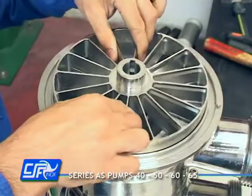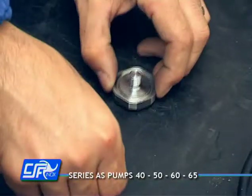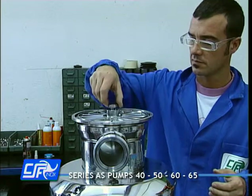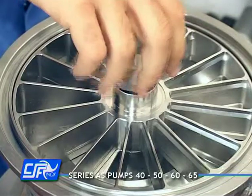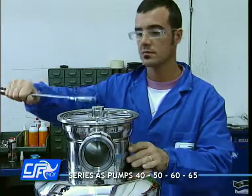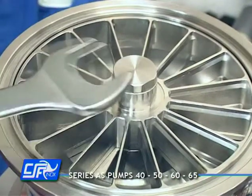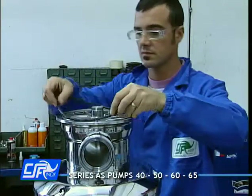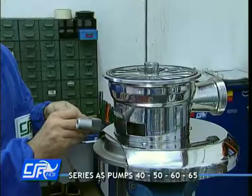Replace the impeller. Insert the o-ring seal into the seat of the nut and screw the nut onto the shaft. Fit the o-ring onto the pump casing, fit the front foot, and screw the adjustable feet onto it.